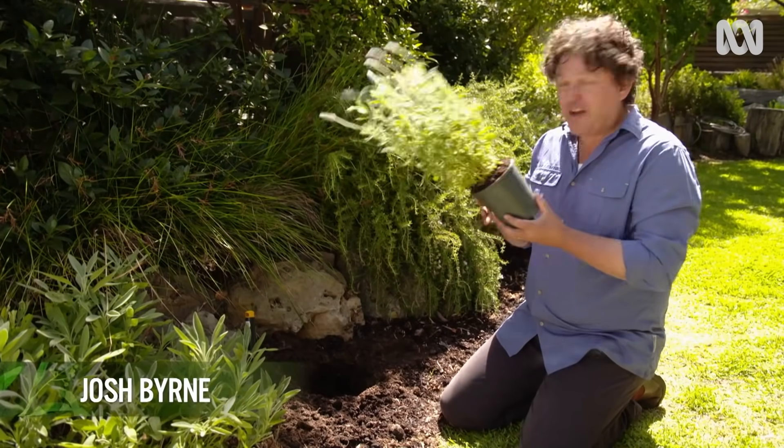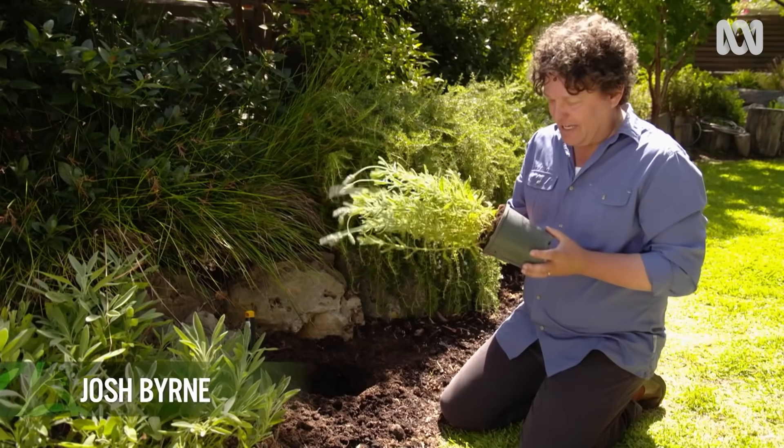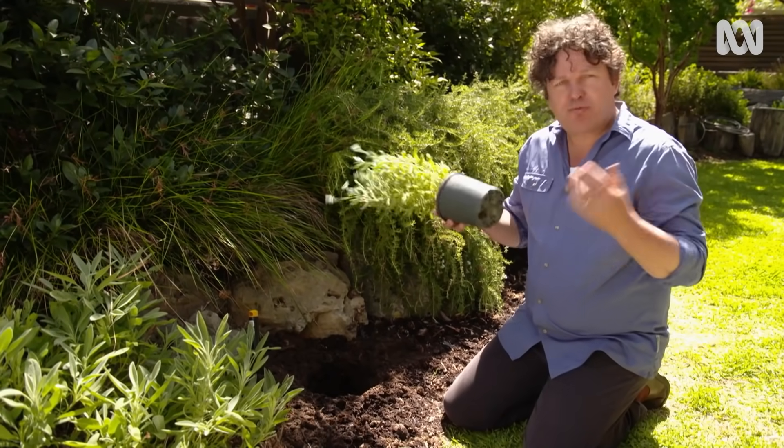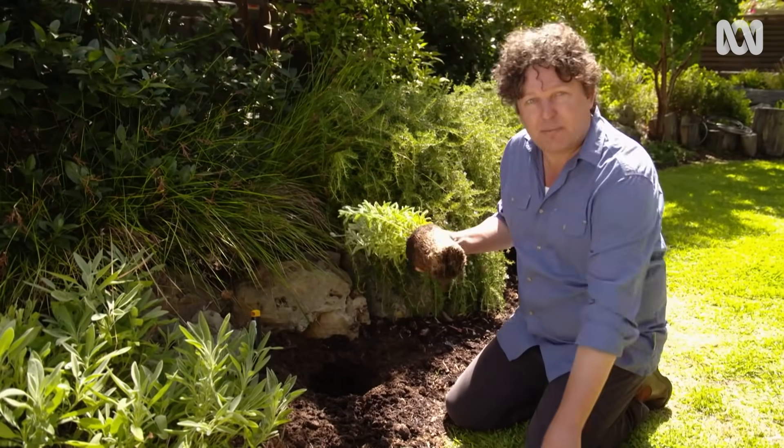I'm planting this beautiful French lavender in a sunny spot in my garden, and when I'm doing it, I'm reminded of the perennial problem: what to do with plastic pots.